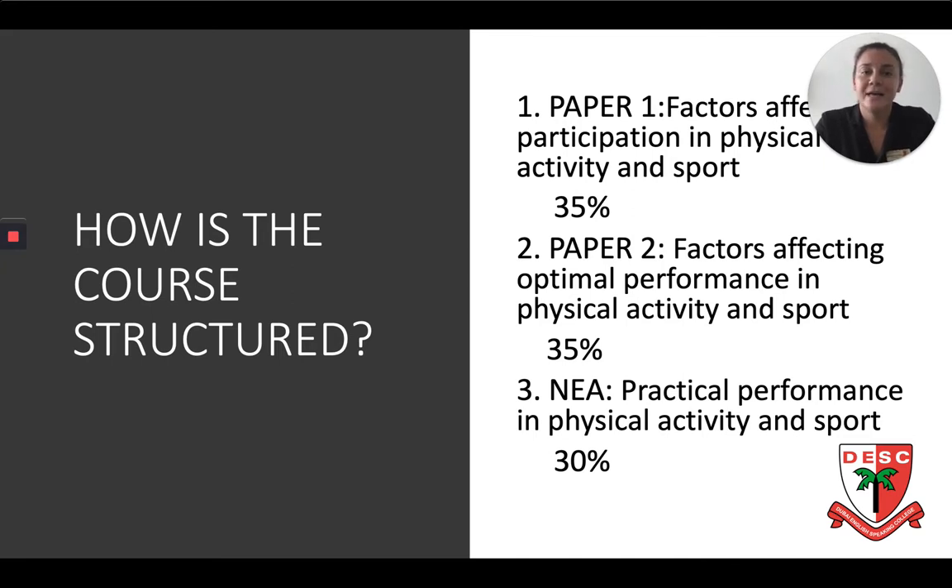We have three different elements to the A-Level PE course. We have Paper 1, which is worth 35%. We have Paper 2, also worth 35%. And the remaining 30% is through something called Non-Examined Assessment. This includes the practical and the coursework element of A-Level PE.